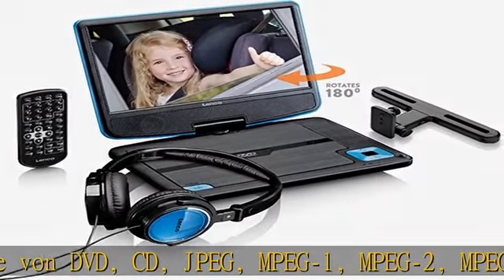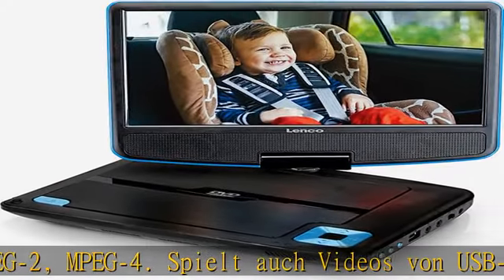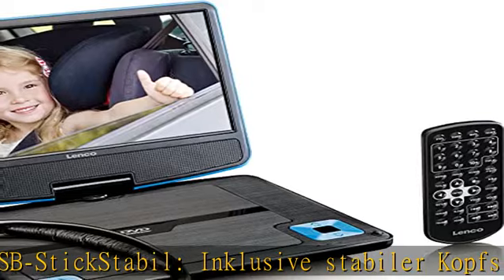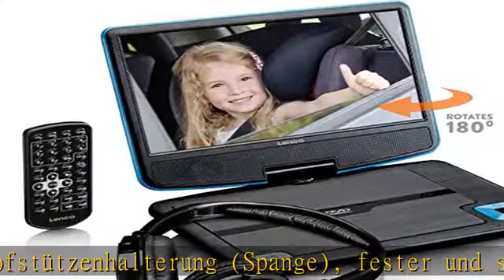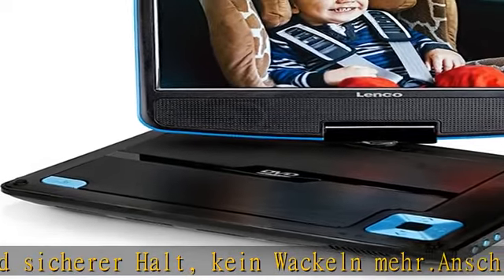USB-Anschluss und weitere Ausgänge vorhanden. Betrieb mit 220 Volt Netzteil oder 12 Volt Adapter möglich. Inklusive Fernbedienung. Siehe Link in der Beschreibung, um dieses Produkt heute zum besten Preis zu erhalten.